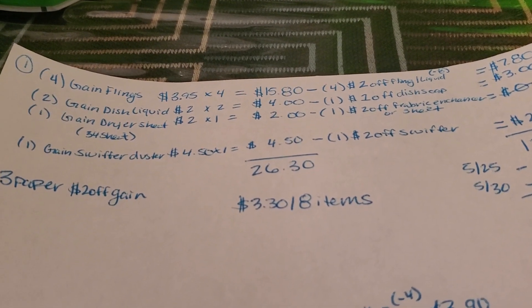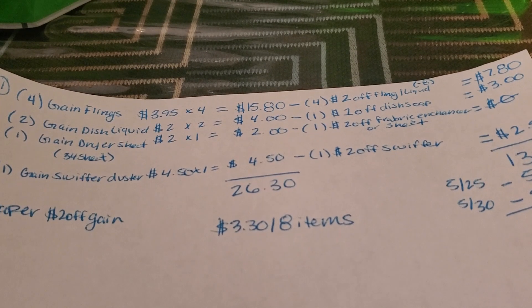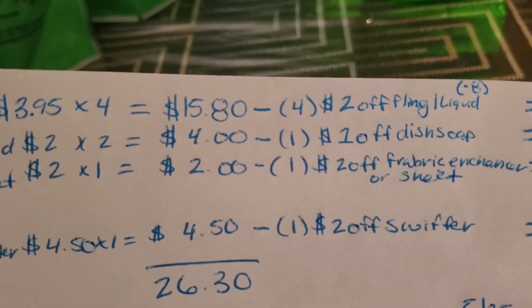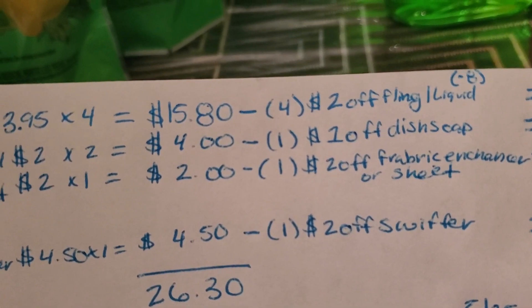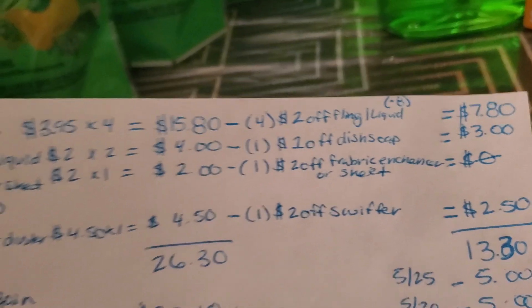I picked up four of the Gain flings for $3.95, making it $15.80 for four of them. Then we had coupons for $2 off as well as a digital coupon. I used three paper $2 off Gain flings or liquid, and then one digital $2 off. That's going to make it $7.80 for four of them.